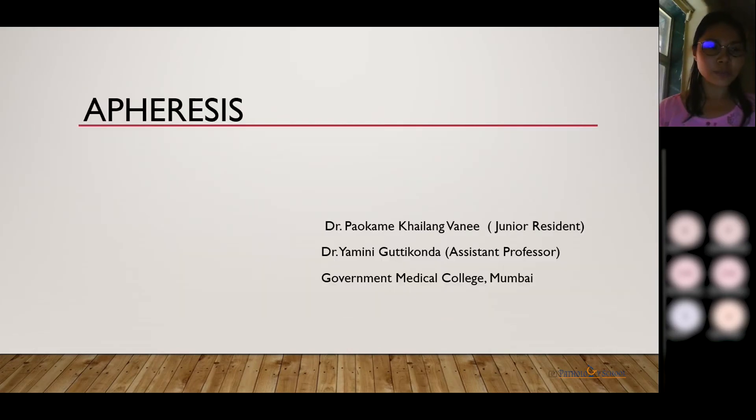Hello everyone, I am Dr. Vani. Today I'll be speaking briefly on apheresis.